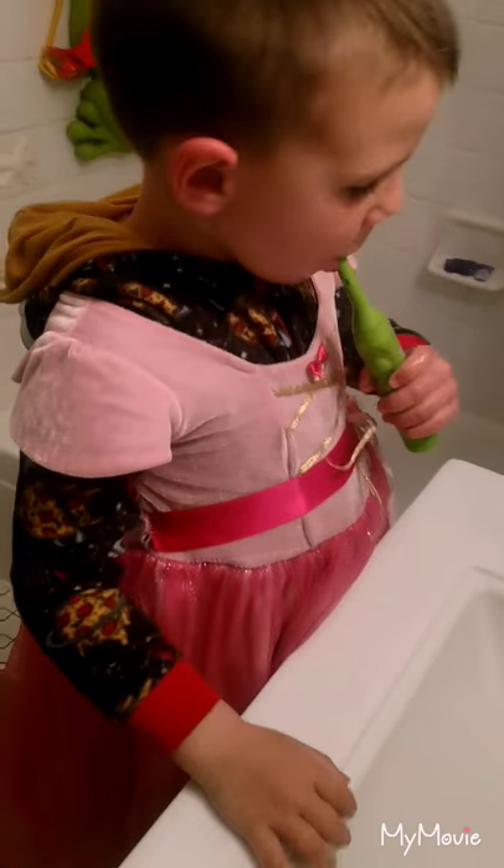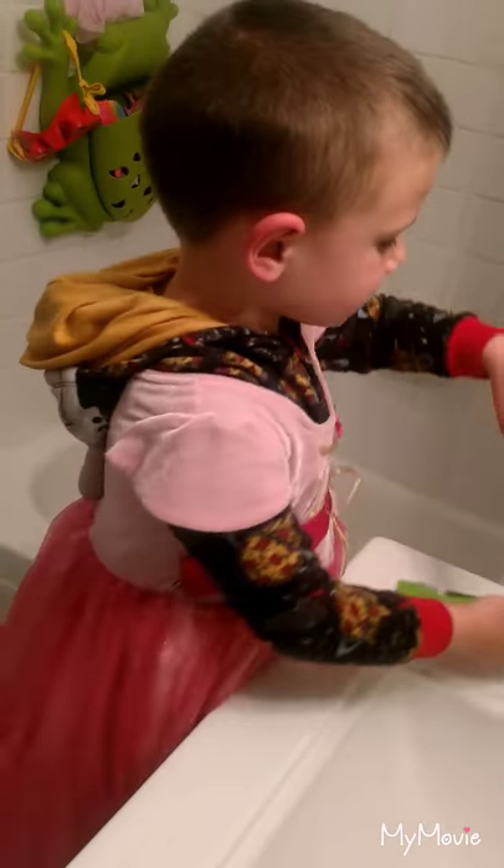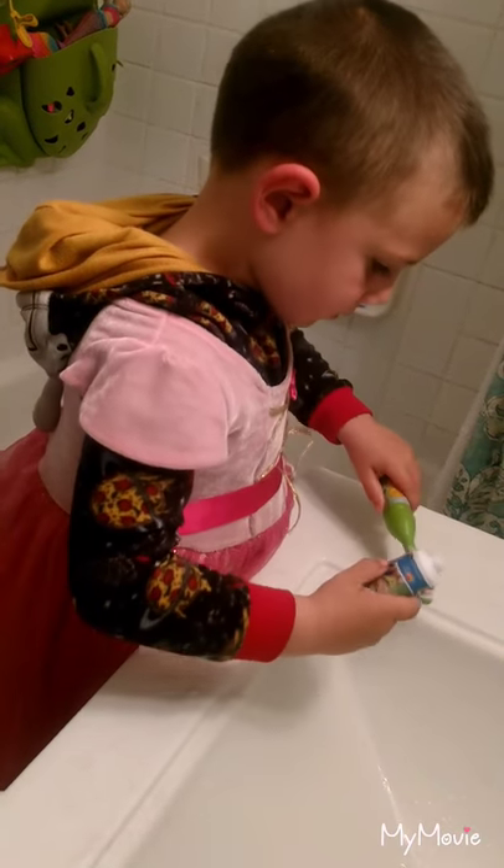Now brush on the top, please. Okay? The teeth on the top. That's it. All the way in the back too. Front and back. Oh, you're putting some more on there?